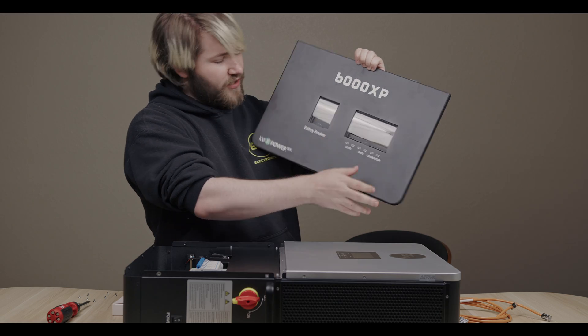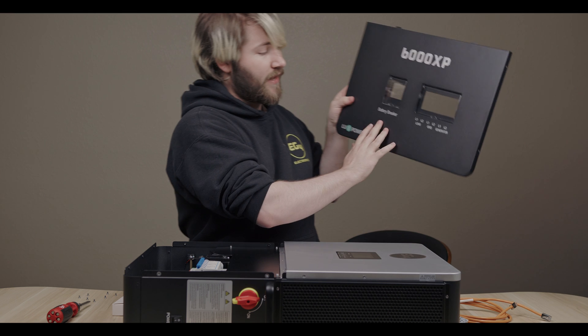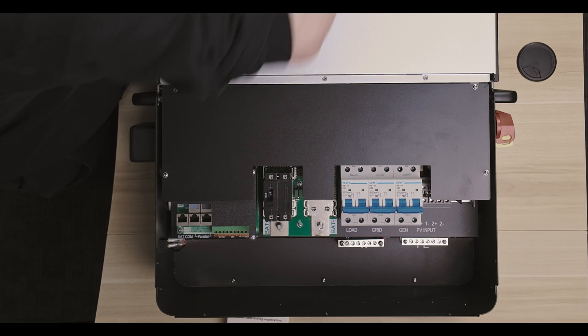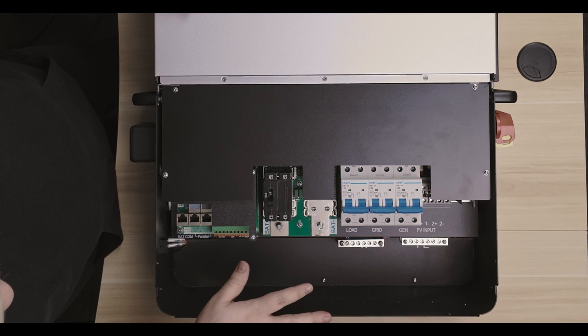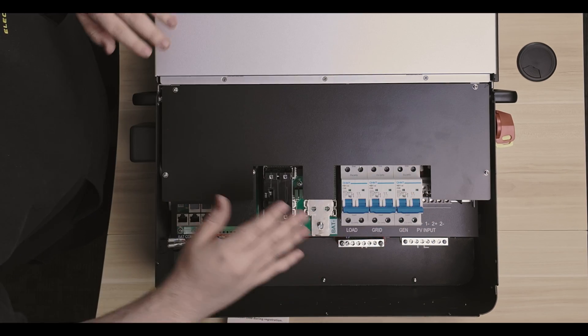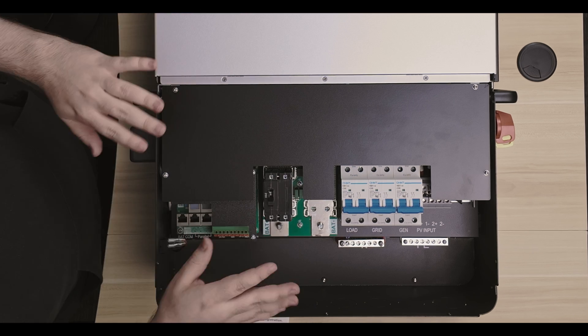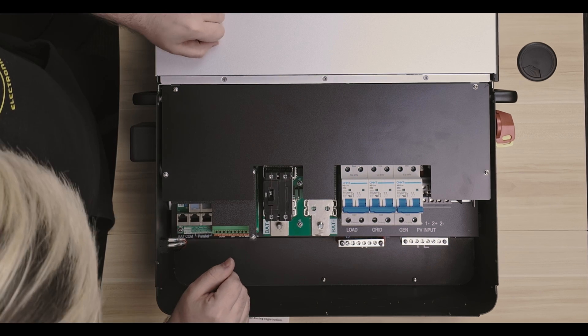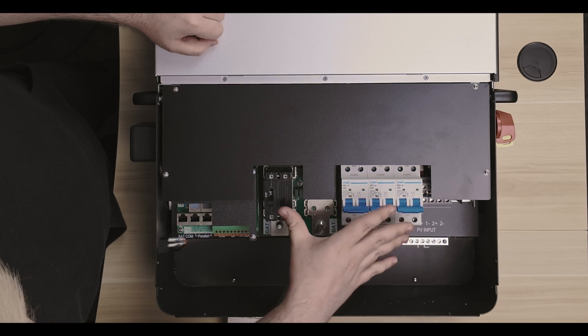We'll see we have some breaker covers on the front that are actually labeled as to which breakers they correspond to. On the inside here, we have this protective sheet to make sure that it's not super easy to accidentally touch the components and electrical stuff that's going on. That's mostly a safety thing. But then we have our breakers here front and center.